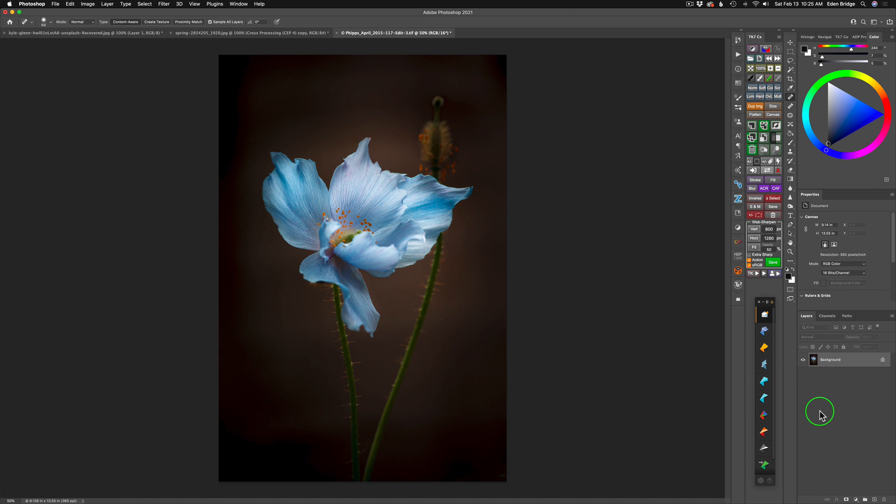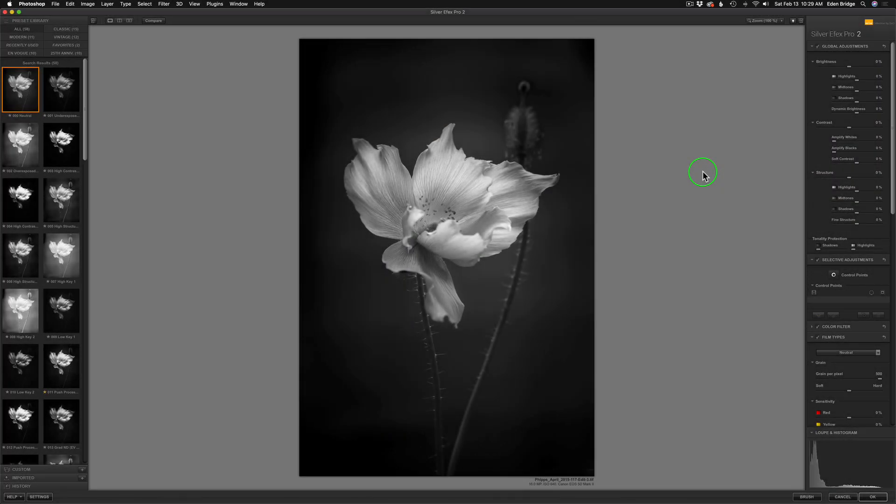Actually, it's going to be a black and white with a sepia toning applied to it. I'm working out of Photoshop today and I have my Nik Selection tool here. I'm just going to click on this icon for Silver Effects Pro and it will launch Silver Effects Pro and we will get started. And now, here we are inside of Silver Effects Pro.